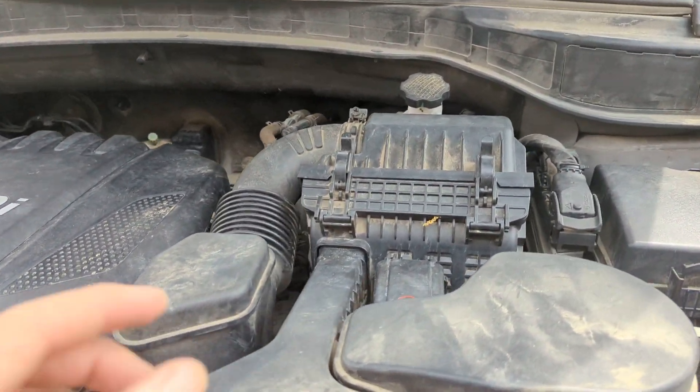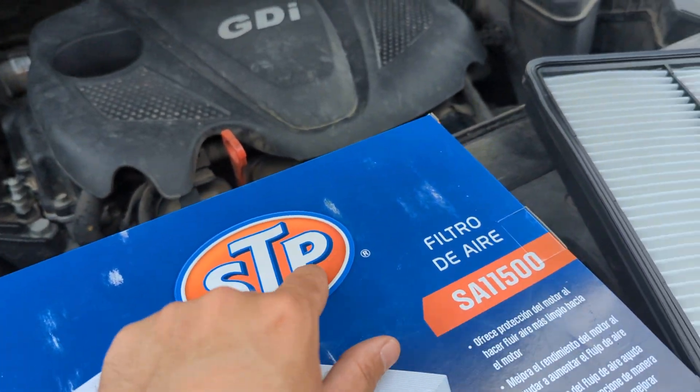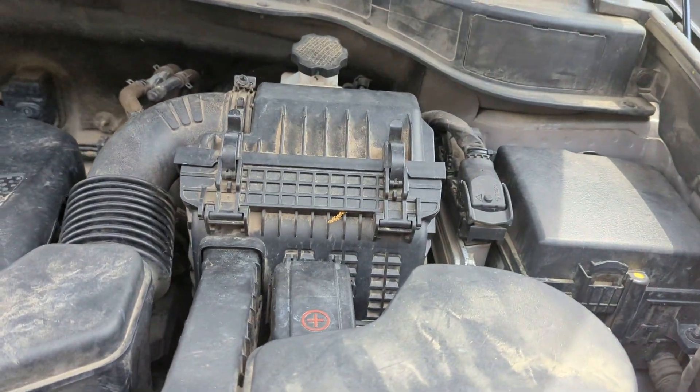Welcome to another episode of Mantis, presented by Talking Small Podcast. Today we'll show you how to replace an STP air filter SA11500 in a 2016 Hyundai Santa Fe Sport.